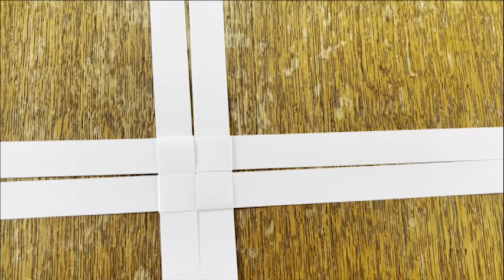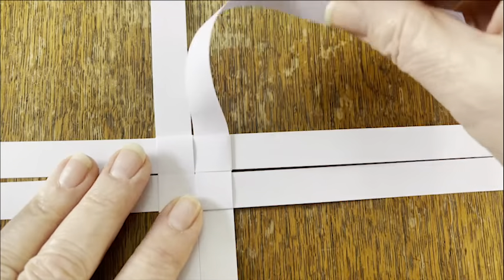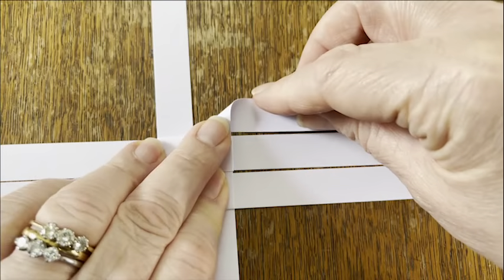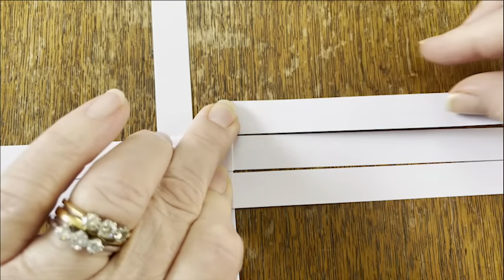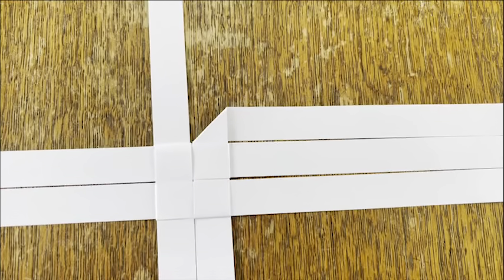We're now going to make the points, the side points of the star. We'll work four on this top layer and then four on the layer underneath. So we're going to take the right hand 12 o'clock point. We're going to fold it to the back towards 3 o'clock and make a nice sharp diagonal fold there.